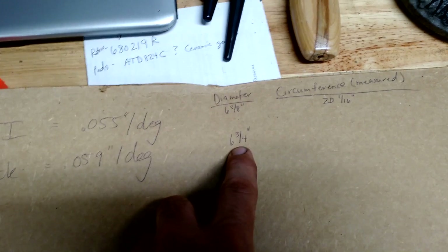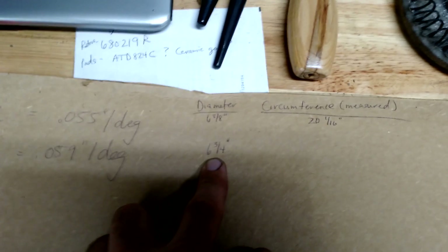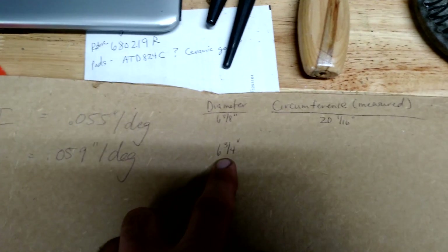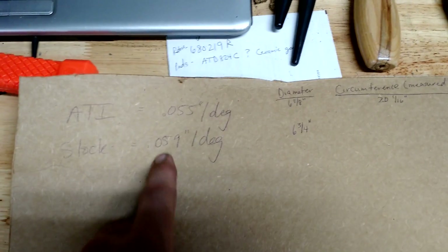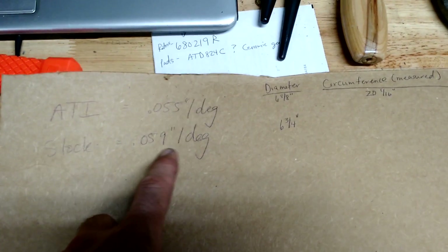For a little more math: if you multiply six and three-quarter inches times pi — which we all know is 3.14159, if you ever sang that damn song — that'll tell you the inches per degree on the stock damper. It happens to be 59 thousandths per degree.